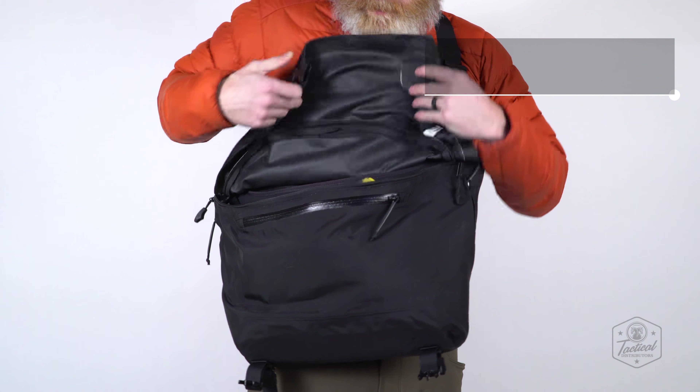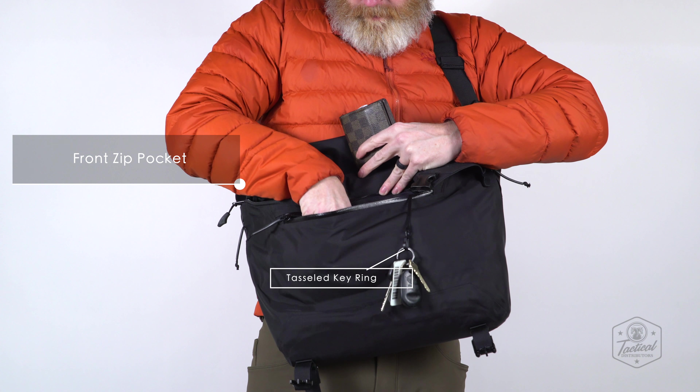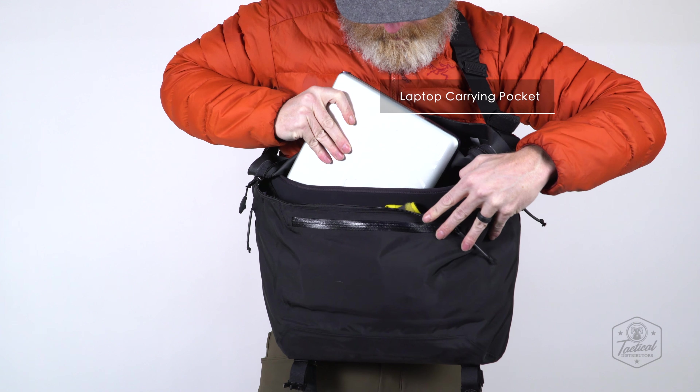The dedicated front zip pocket is water-sealed and comes with an interior key lanyard. A removable hard-shell laptop divider protects devices up to 15 inches.